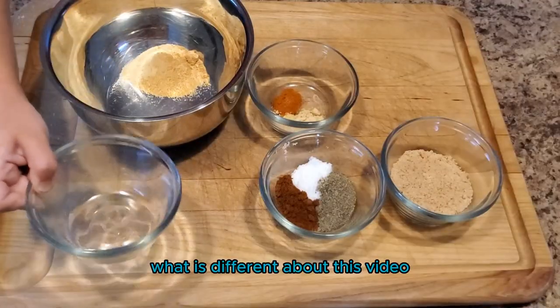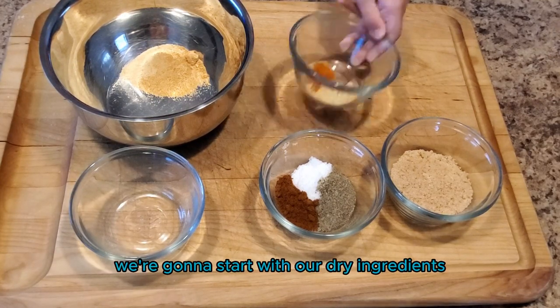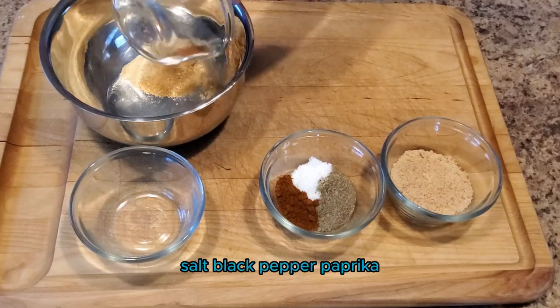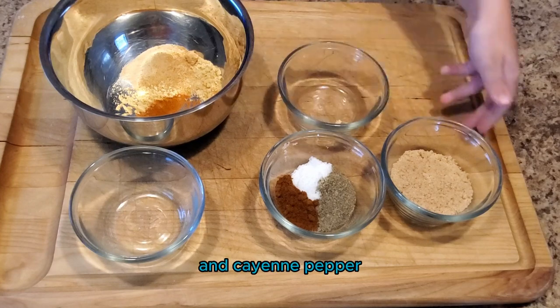What is different about this video is that we're going to be making our own spice rub. We're going to start with our dry ingredients which are brown sugar, sea salt, black pepper, paprika, garlic powder, onion powder, ground mustard, and cayenne pepper.